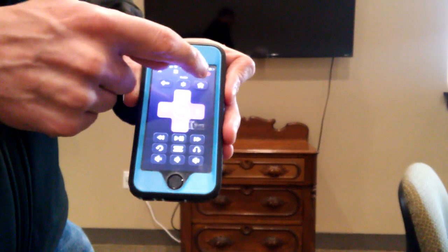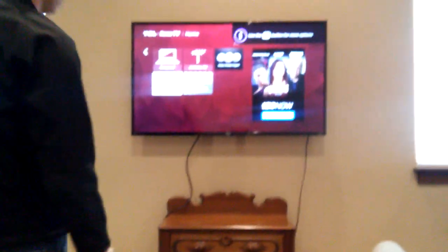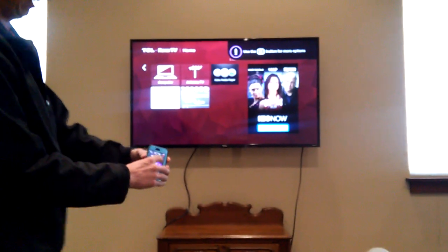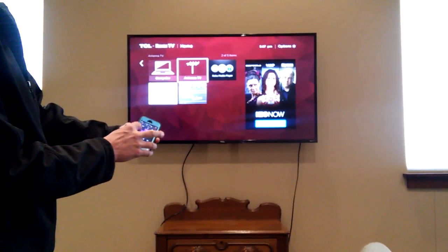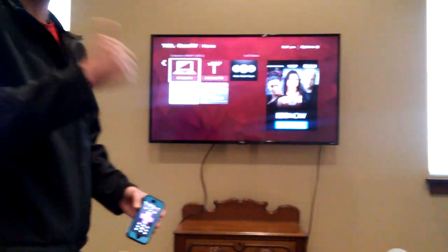And then it just works like that remote did. I hit the power button and on goes the television, as you can see back there. Then I can just use my arrow keys and whatever else I need to do to get the job done. So that's that.